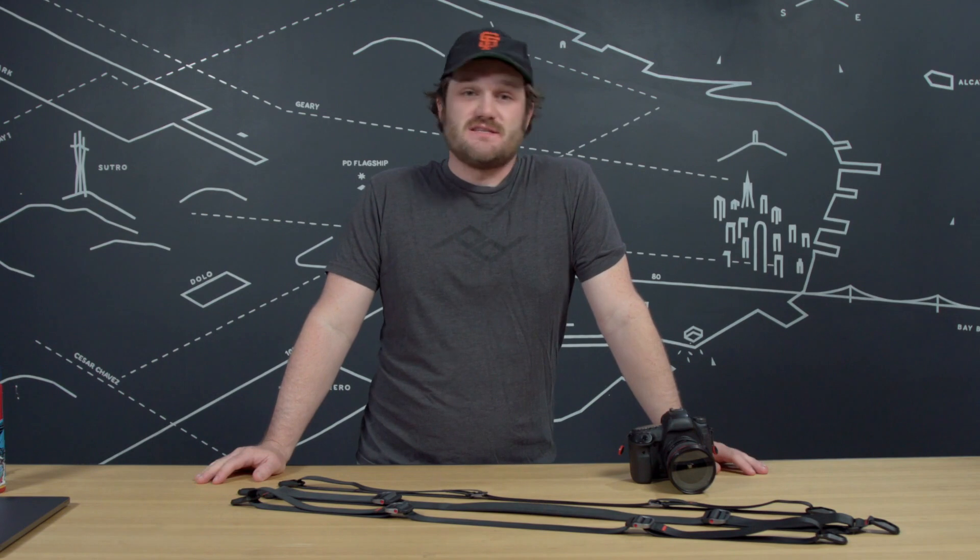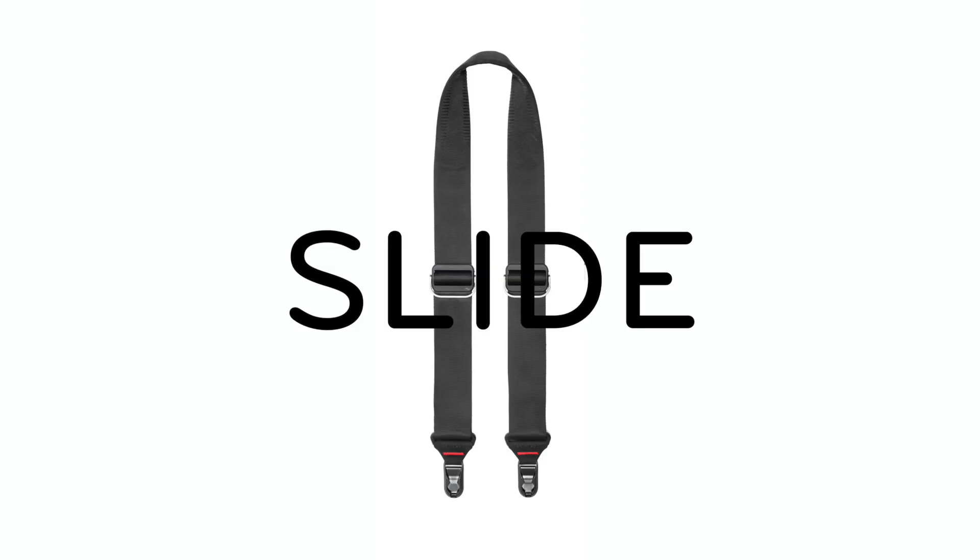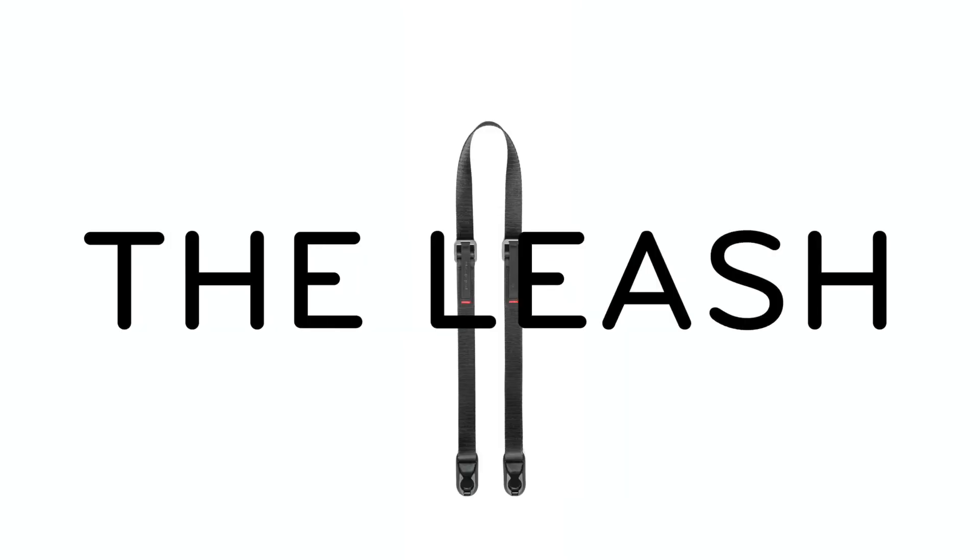If you don't know Peak Design, we design products. A lot of the stuff we make is specifically for photographers and creatives, including what we would say are the best camera straps around. Our three full-size straps are Slide, Slide Light, and the Leash.